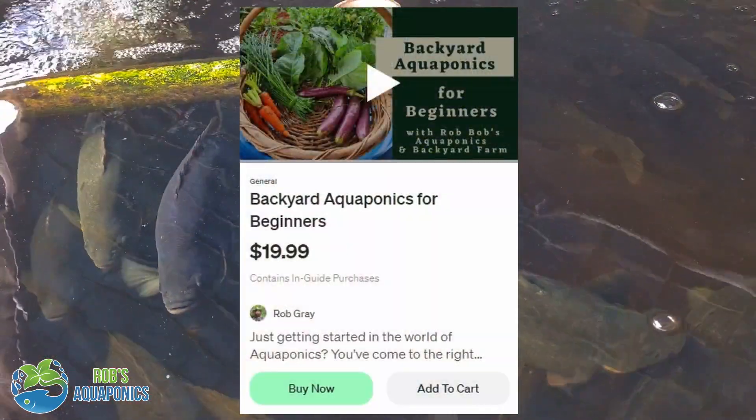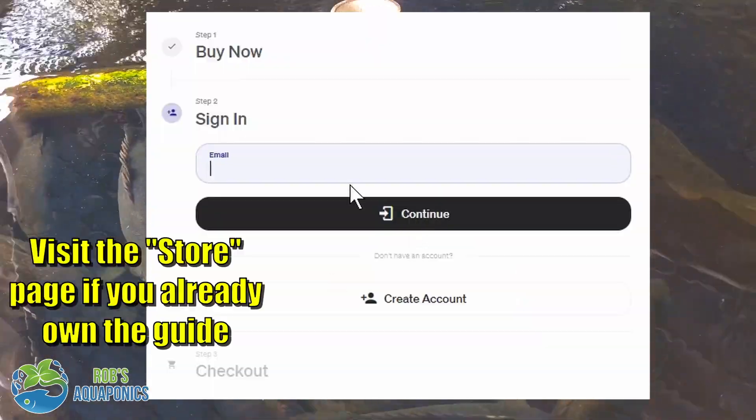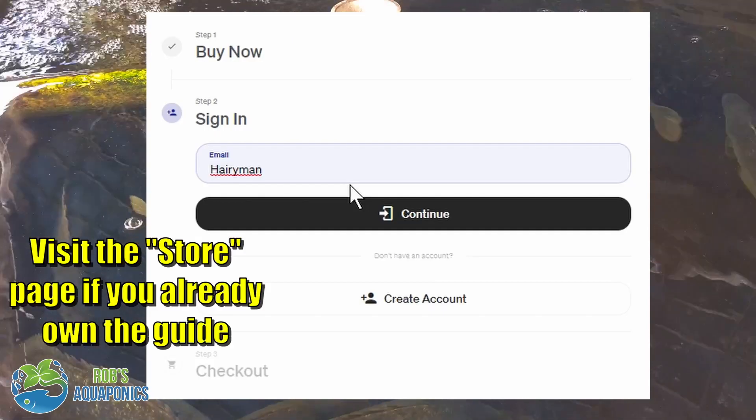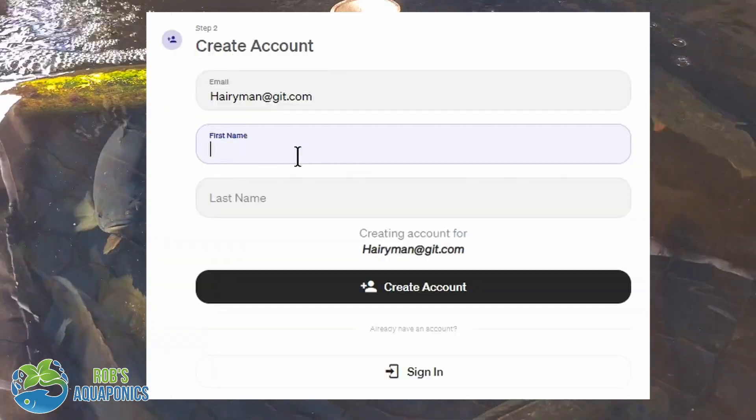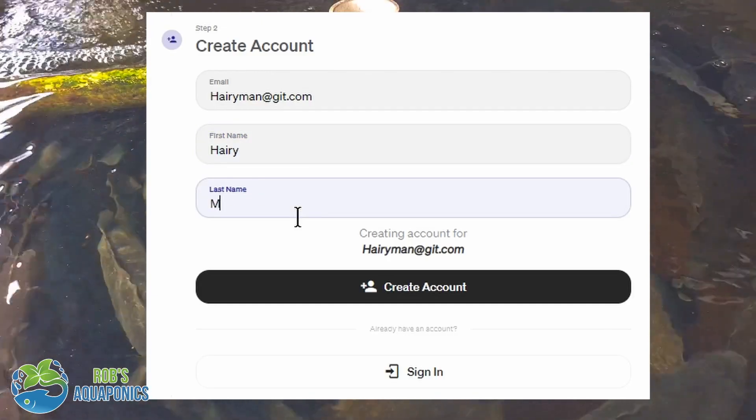Now to purchase one of these guides as a gift, what you have to do is jump on over to the sales page and pop a guide in the cart. From there you'll be taken to an account setup page if you don't already own a copy of the guide for yourself, and there you just create an account using either your online Google profile or you can use an email.